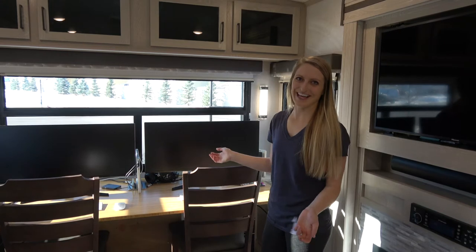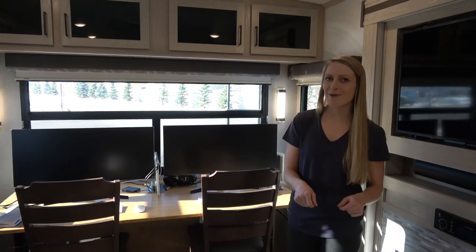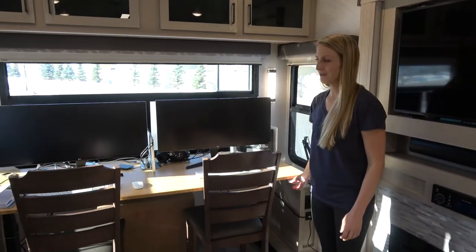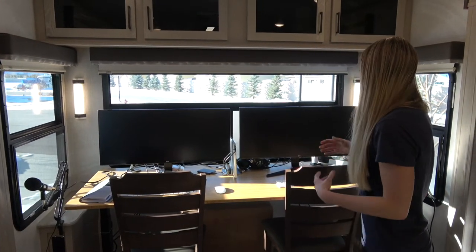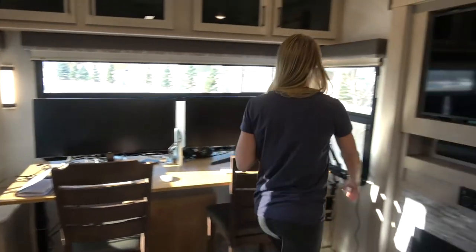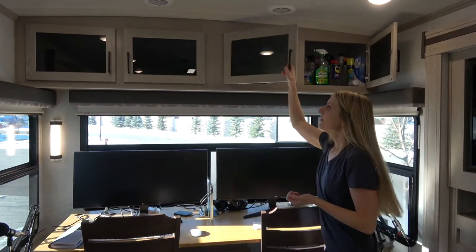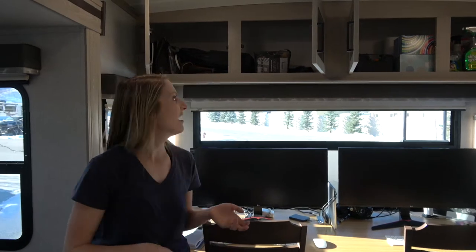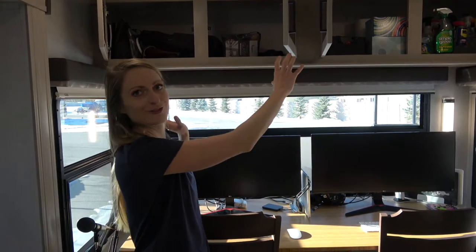This was a fun customization we did. The trailer originally came with a loveseat here that had a bed that pulled out, but it's in our storage unit in California. We decided to put our standing desk here where we have a view of whatever location we're in. What's excellent about this for a desk is that there are outlets and USB ports on both sides. The storage up here is exceptional — plenty of room for our cleaning supplies, all of our electronics, and all of our paperwork. There's nothing separating those cabinets so it is a full-length storage unit.